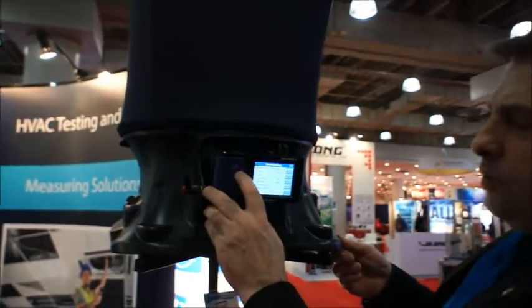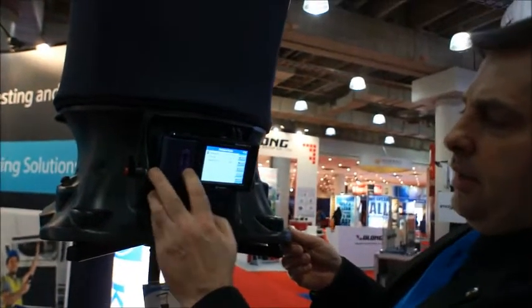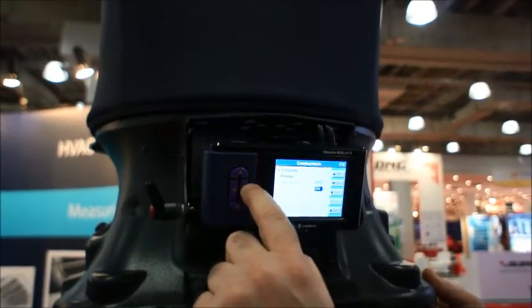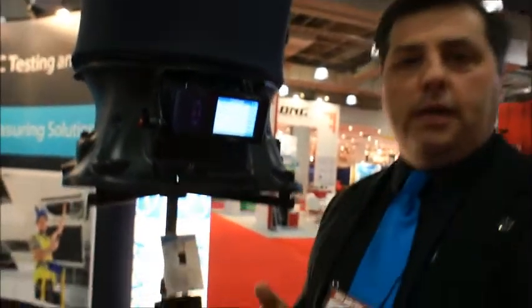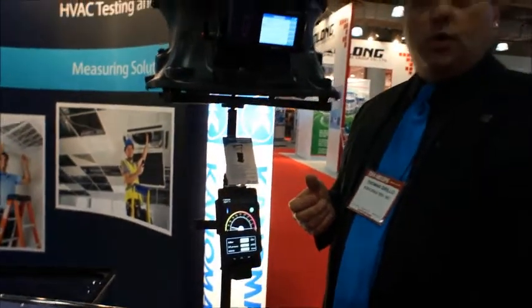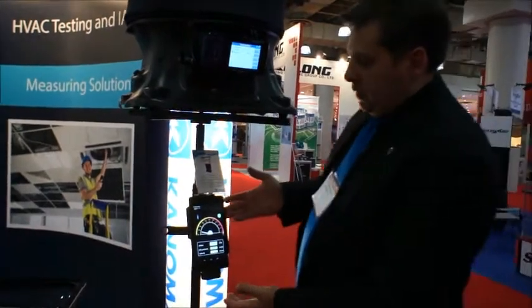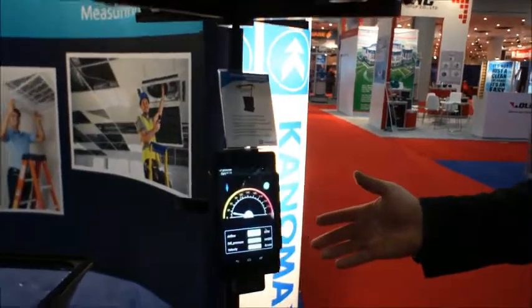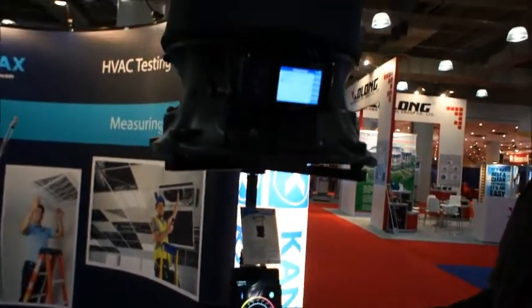More importantly, the unit is Bluetooth capable. We can turn on our Bluetooth and communicate to any number of Android devices. Here we're showing the classic mode — an artistic mode for the analog display as well as digital display of the values in CFM, with an indication of velocity and differential pressure. It will allow you to export this information through your cellular or WiFi connection out of your smartphone or tablet device.